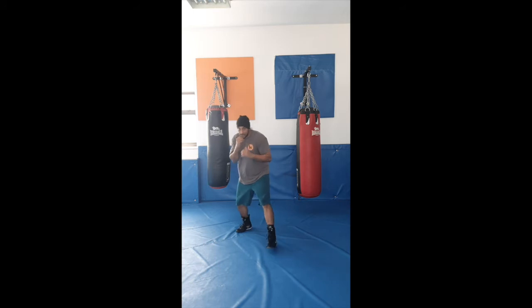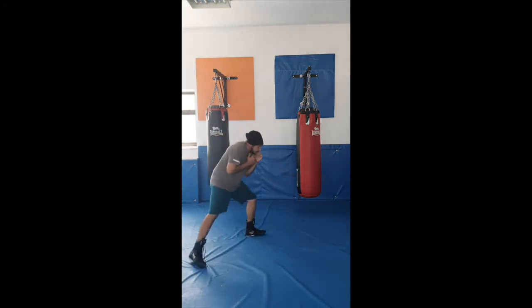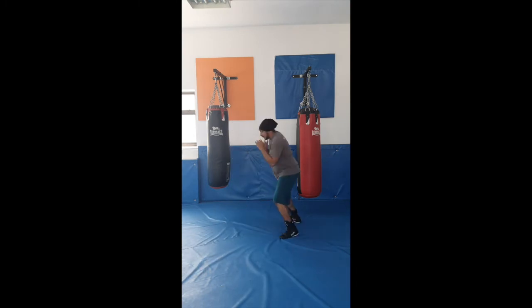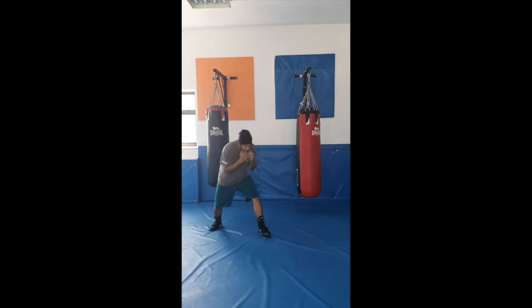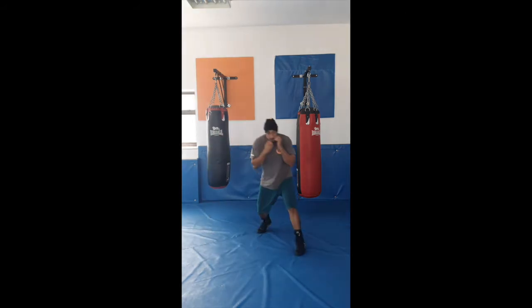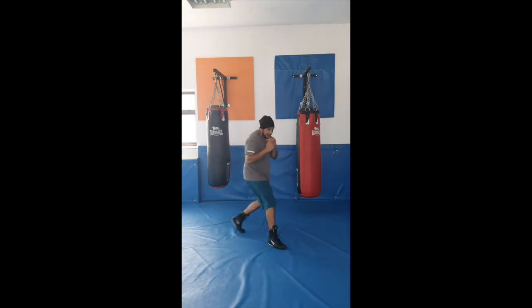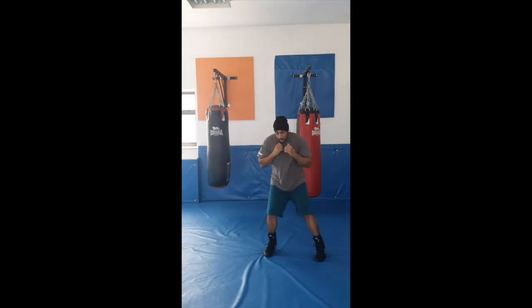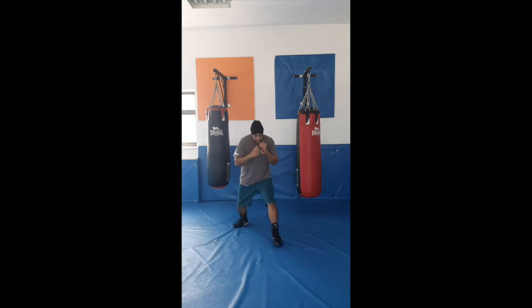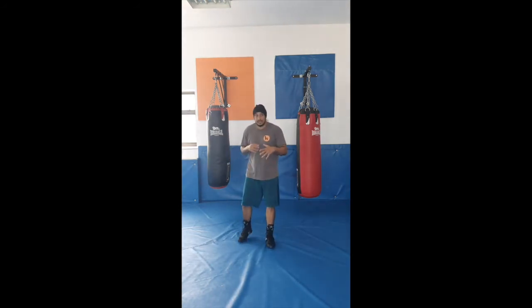So here, same thing again, we just want to start working everything. We're doing our left pivot, our left posse over pivot — everything that I've done in the past few days — just trying to move around. I change my stance so I can move around and get used to being in both my left lead and my right lead as well.